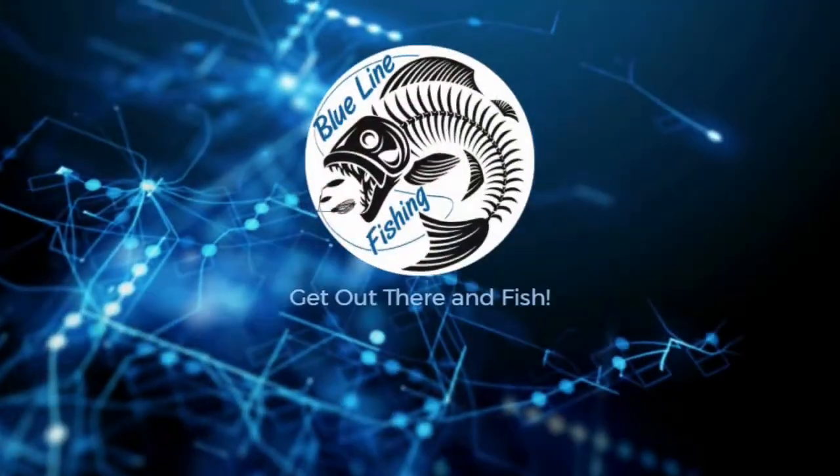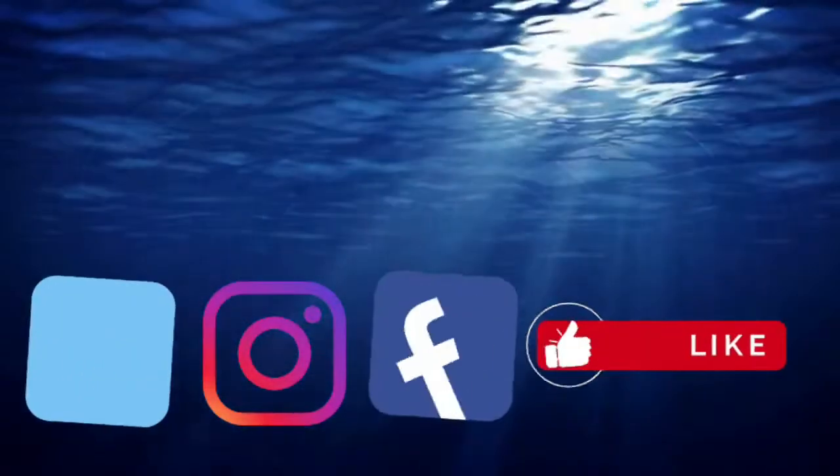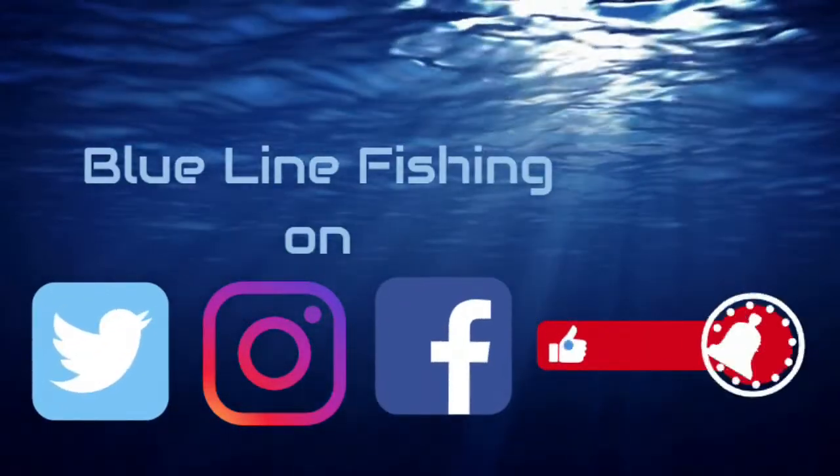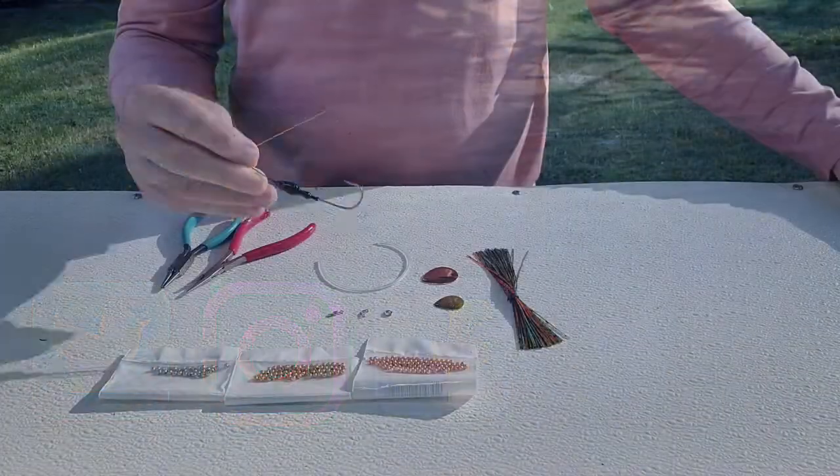Hey guys, Erica, Blue Line Fishing, welcome back to the channel. Your time is important to me as always. What we're going to do today is talk about spinner baits, and I'm going to show you how to make your own custom-made spinner baits. Stick around, I think you'll enjoy it.